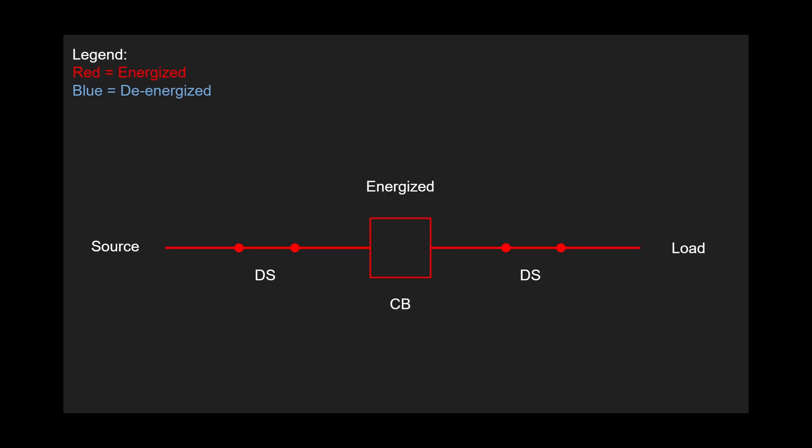Let's build a scenario of how disconnect switches are used exactly. Let's say the maintenance crew wants to service, replace, or do something to this circuit breaker here. The setup we have is a very simple circuit — two disconnect switches on each side, circuit breaker in the middle, left to right. We've got source on the left, load on the right — think power plant and house. The scope here is that the maintenance crew wants to, for simplicity, replace the circuit breaker. At this moment it's not safe to touch — it's all energized, it's all live.